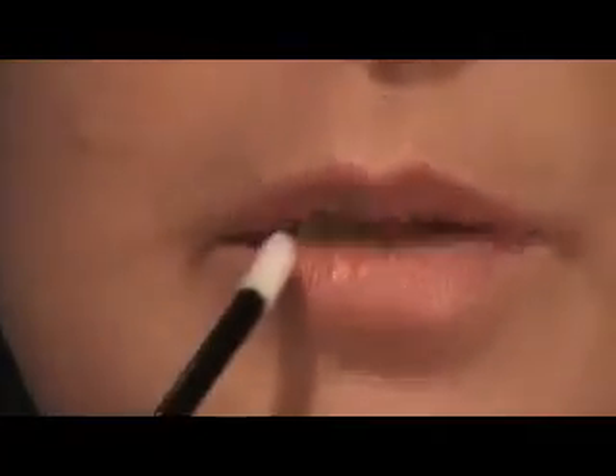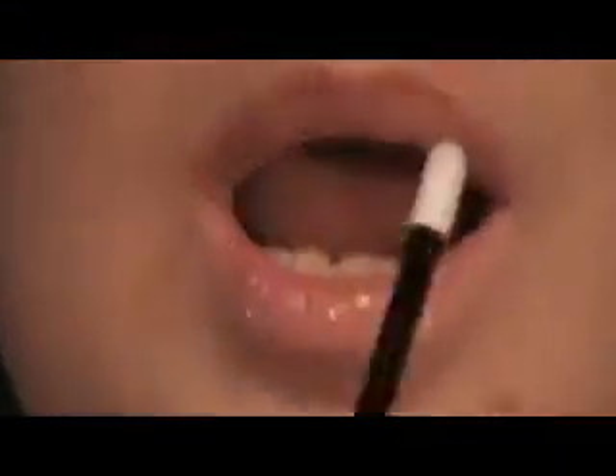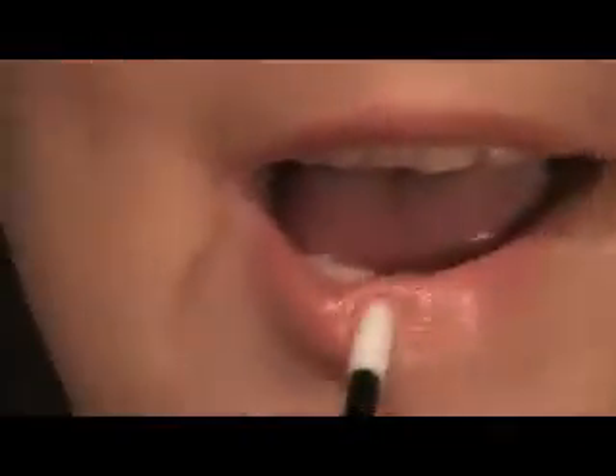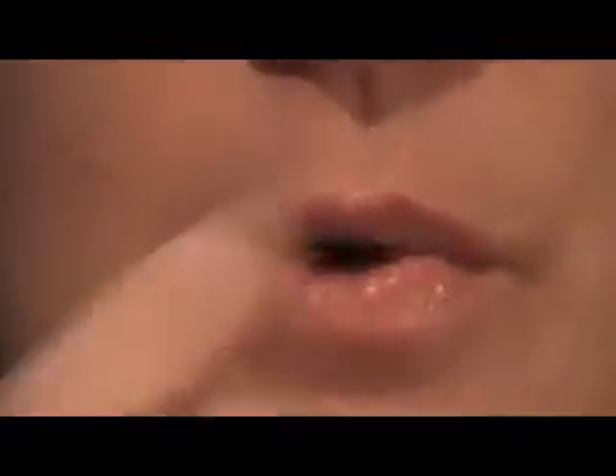You just apply it like any normal lip gloss. This stuff will not come off. I have just the gloss on there and that's it — the gloss actually moisturizes the lips really, really well. I love this stuff and that's the reason why I sell it. As you can tell, the look is complete now.